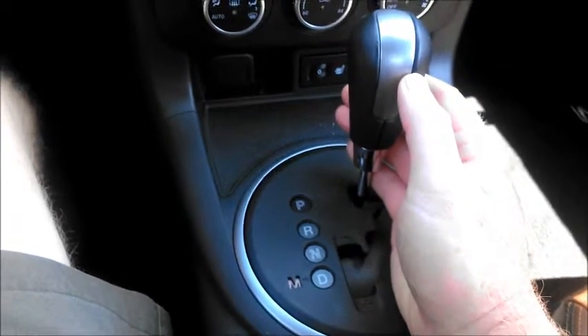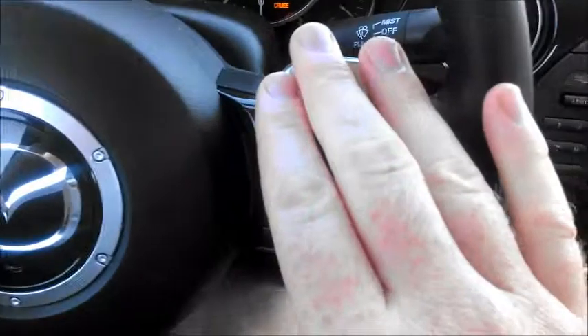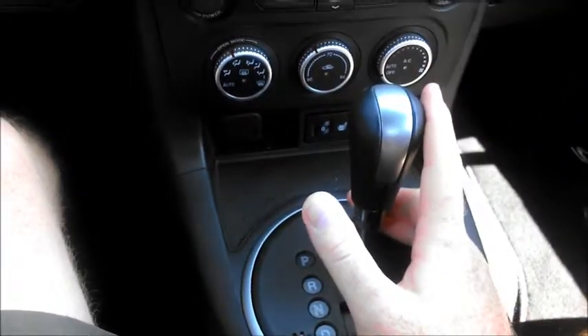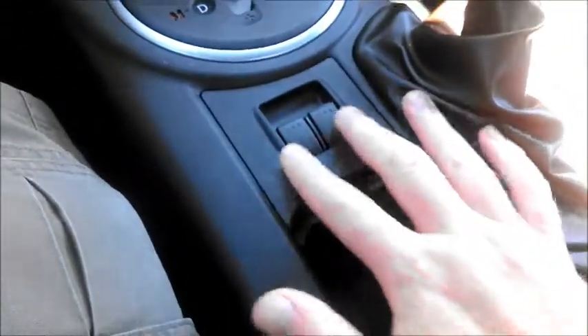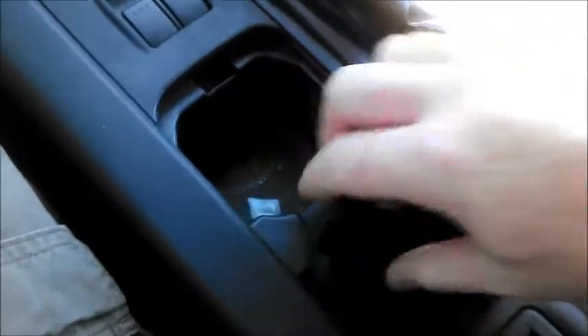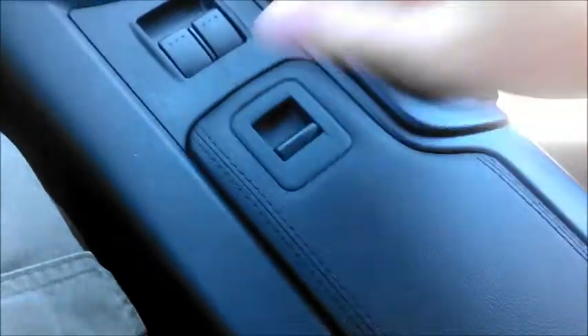The manual is honestly a lot more fun, but the paddle shifters go a long way towards making up for not having it, and as an everyday car an automatic is a little more practical. This is the handbrake. These are the windows — they roll up and down the driver and passenger windows.